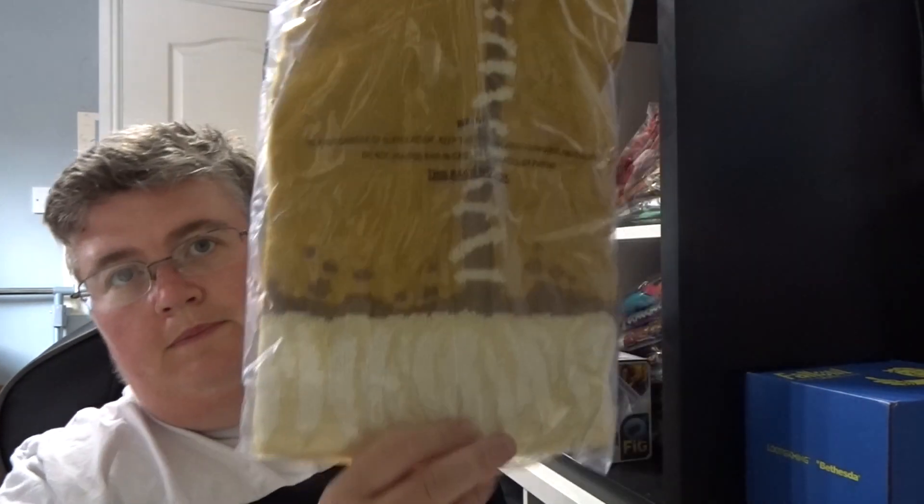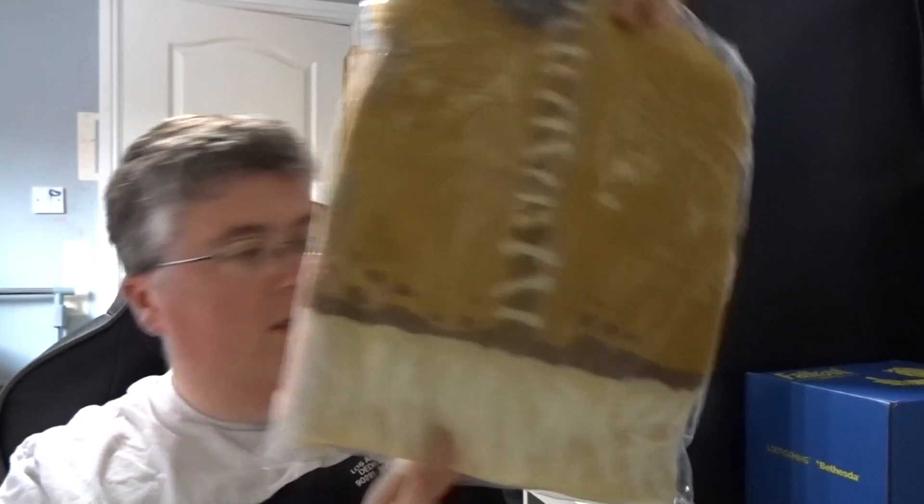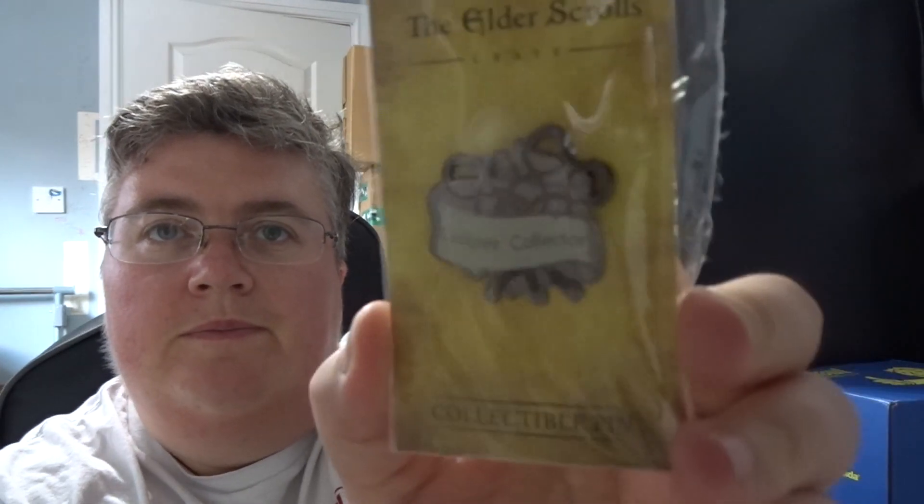Then we've got a beanie — a slouch beanie. And a figure; I'll put a picture of that on the website once I find it from Loot Crate. We don't want to open that. And a caliper collector pin. And that's everything. Thanks very much for watching. Don't forget to subscribe and we'll see you next time at jlien.co.uk.